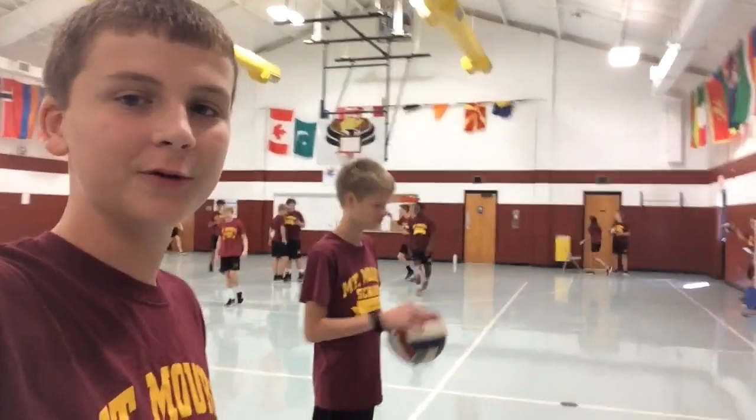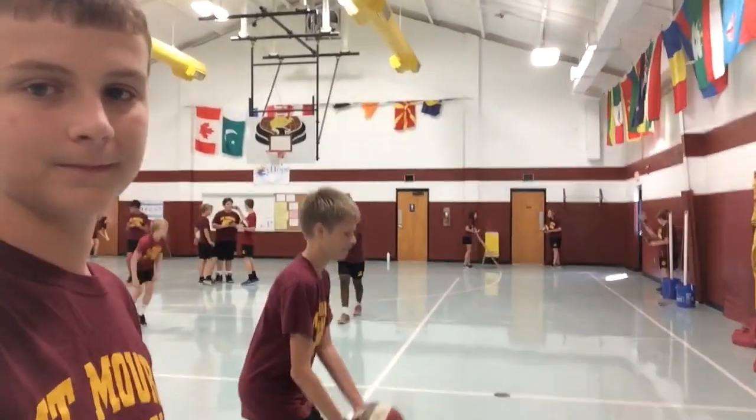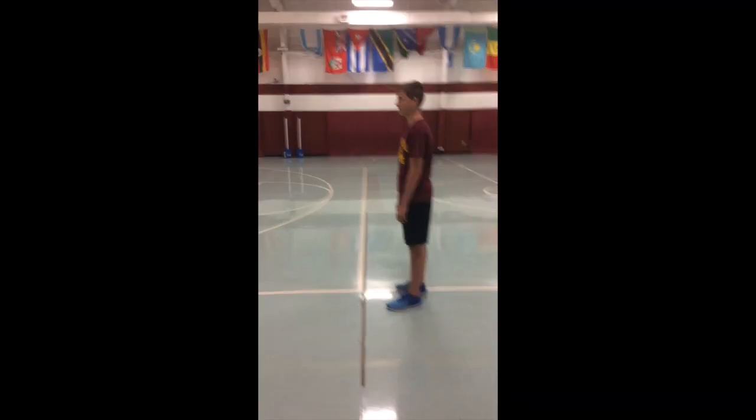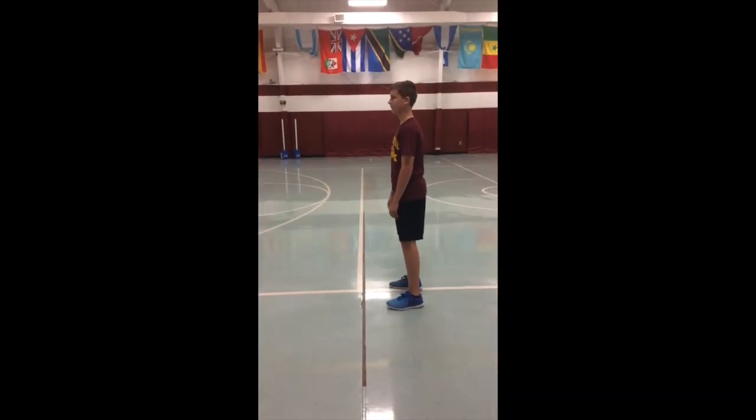Hello, my name is William, and this is my volleyball buddy, Andrew. Today we're going to be teaching you how to bump. The first step of bumping is to get into the ready position.